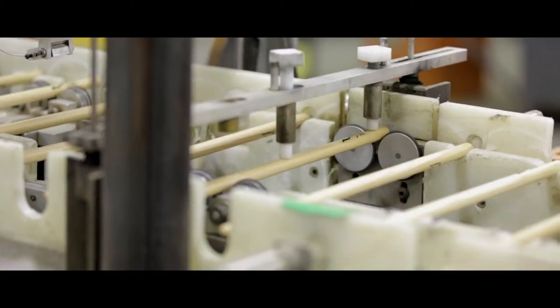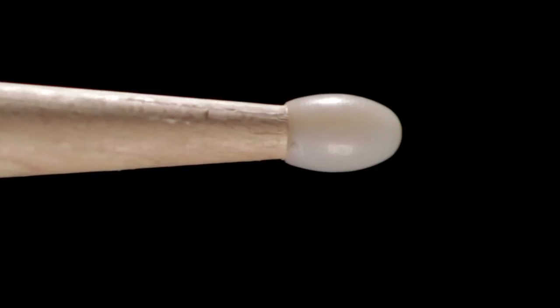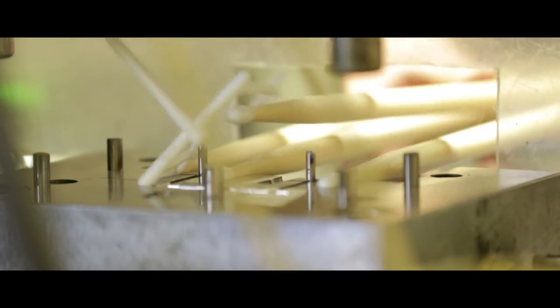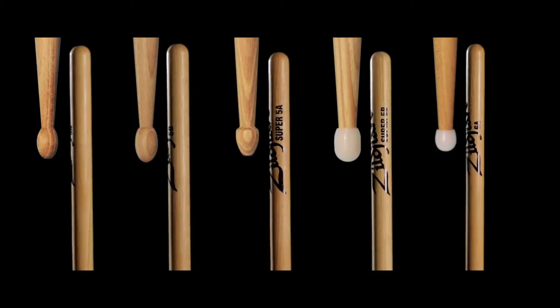Every pair is guaranteed straight, weight matched, and tone paired. Our nylon tips are also guaranteed to never fall off due to an injection molding process. It comes in a variety of different sizes and selections such as the standard 5A and 5B models, as well as some exclusive models like the Super 5A, Super 5B, 6A and more.